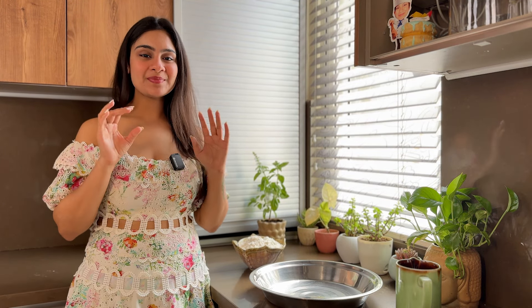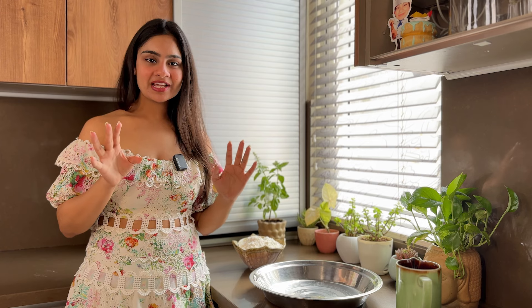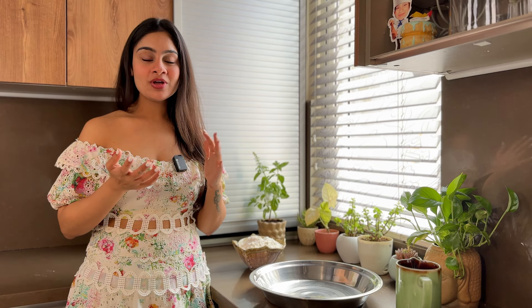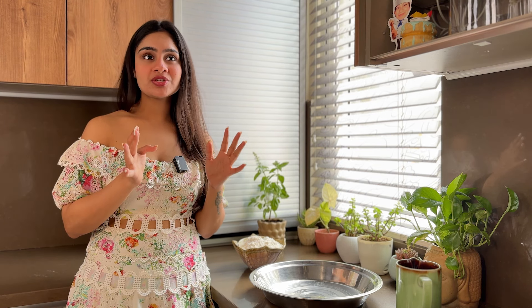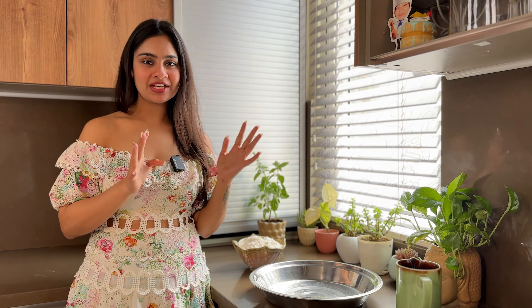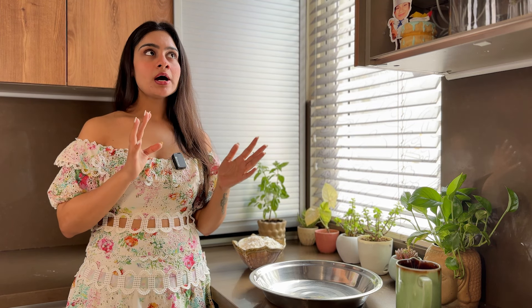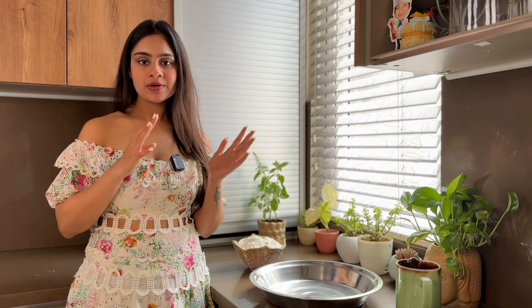Now I'm going to go through all the ingredients. There's no tough science — there are some proportions to follow. For example, if you take 1kg of flour, you need 65% water, which means about 600ml of water. Then there's salt — you can add approximately 30–40g of salt.